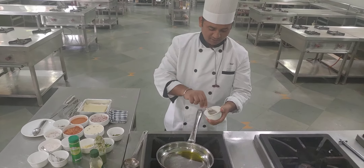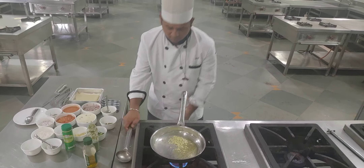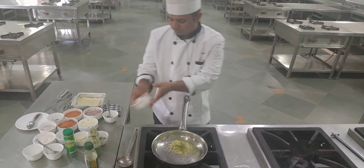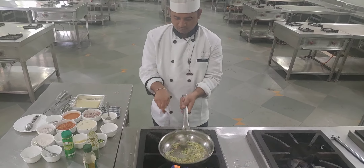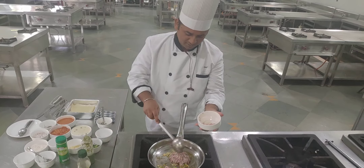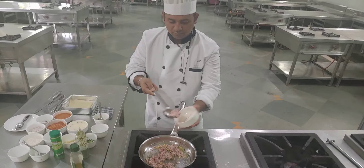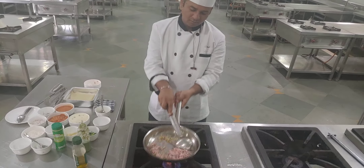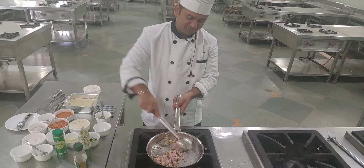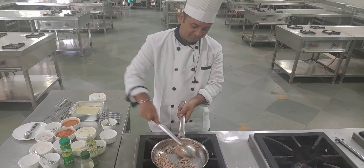Now we have to add chopped shallots for the Bolognese sauce, as we have to put it in with the tomato sauce. Add the chopped shallots, then add the minced lamb and mix properly so that it will not stick to the pan. This will retain the juices of the minced lamb and give a nice flavor and aroma.